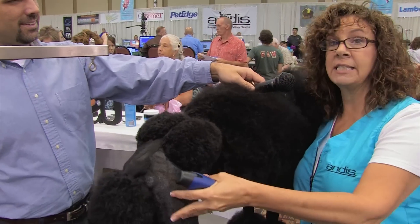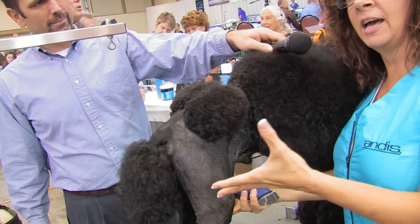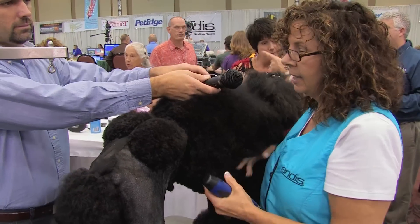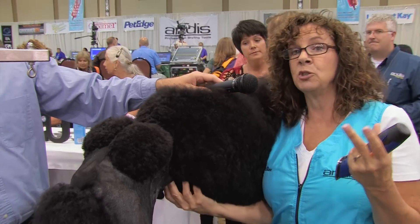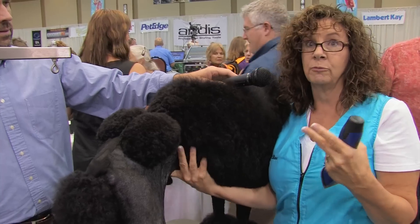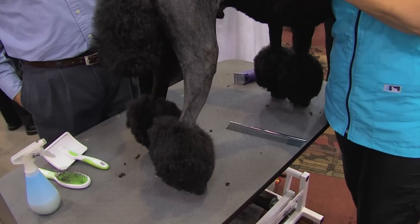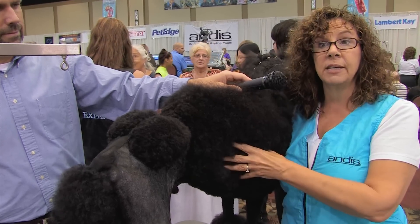I've already set this side. The Continental is one of the two trims an adult poodle can be shown in. It's a retrieving trim. It originates from when the dogs were used as water retrievers. The hair is left on the joints and on the main cavity of the body for warmth.